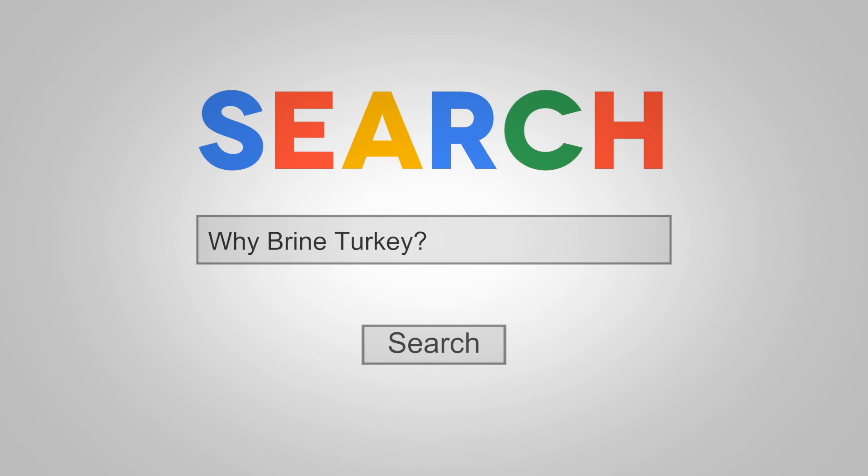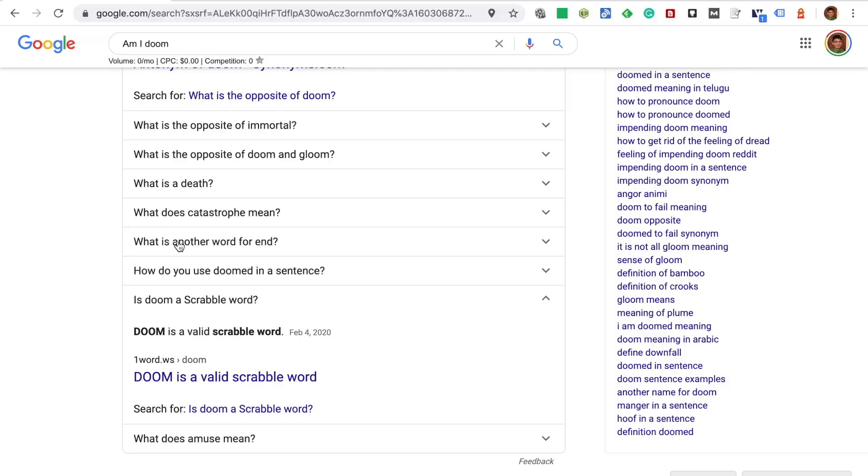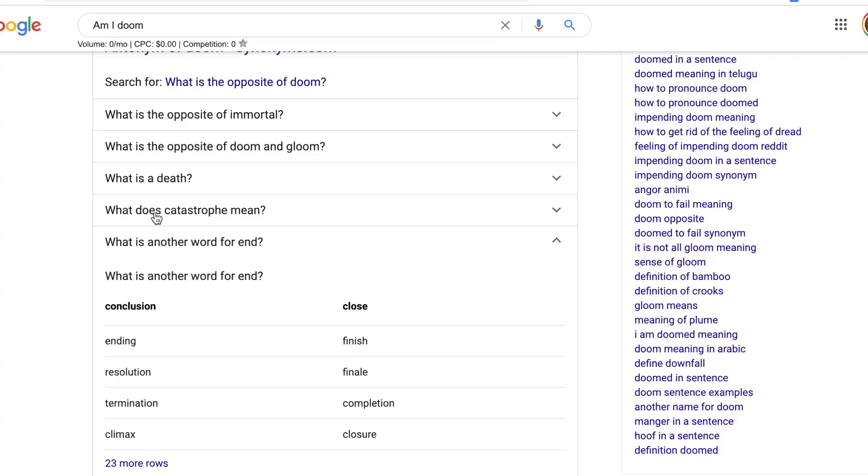So is brining a turkey actually worth the effort? Let's find out with PAA. Welcome to 'What People Also Ask,' where I search something seemingly obvious and share with you some PAA — People Also Ask — which is the feature telling you what other people are searching on Google that relates to your query.